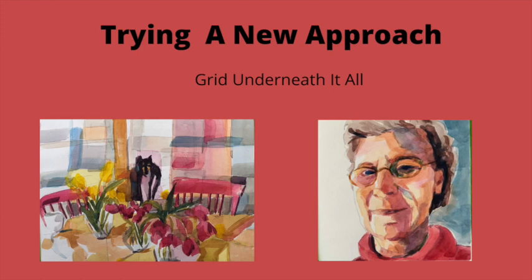Today I'm going to try a new approach to painting by putting a grid underneath. Let's do it together and get started.